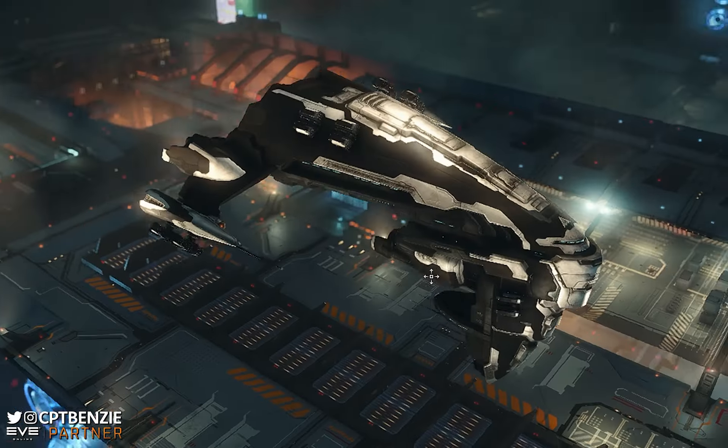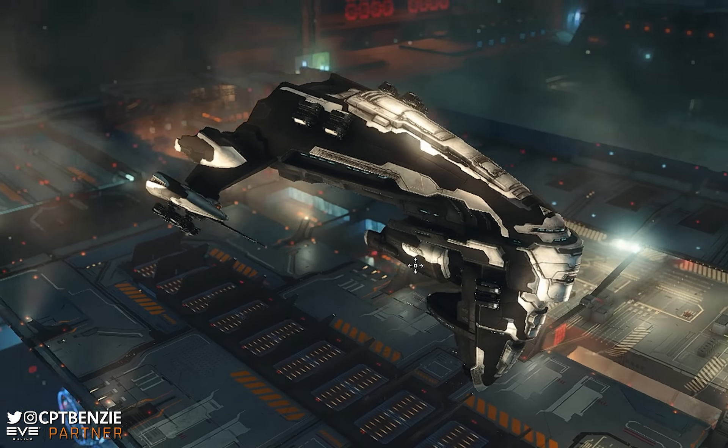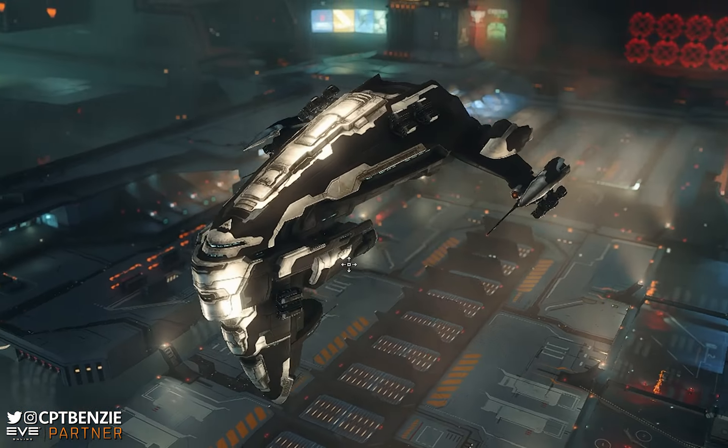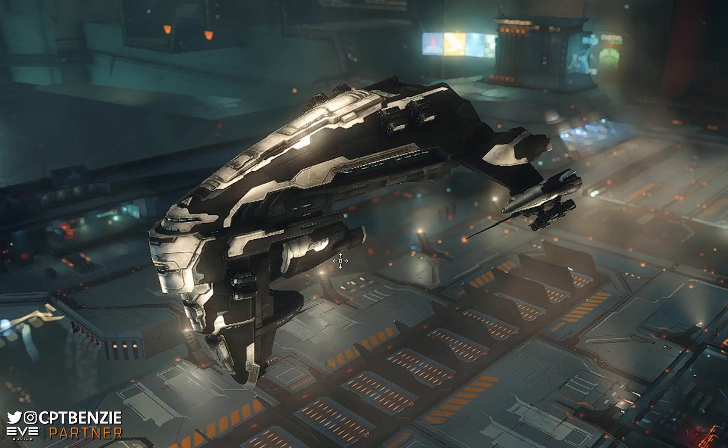Ahoy there folks! I'm Captain Benzie and welcome back to another Catskull Academy lesson for EVE Online. In today's video we're going to be taking a look at one of the most misunderstood armor tanking modules, in my opinion at least: the reactive armor hardener.